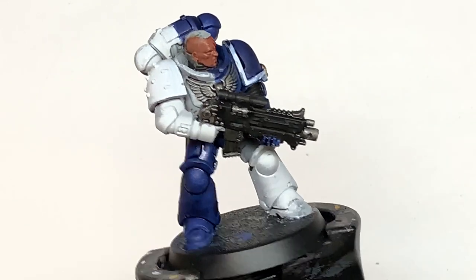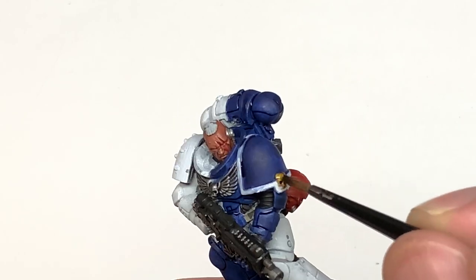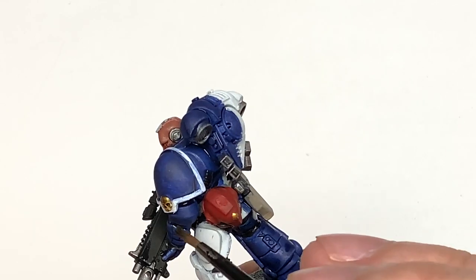Now we're going to use some Citadel Agrax Earthshade. It's going to be to shade all of the sections of gold — so a bit of a quick layer here. When you're trying to get this shade around the edges, you want to get it around the edges of the gold without going onto the white too much.